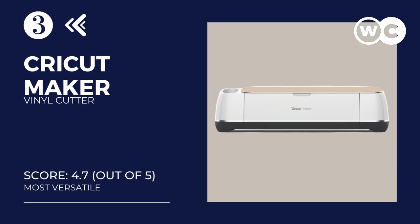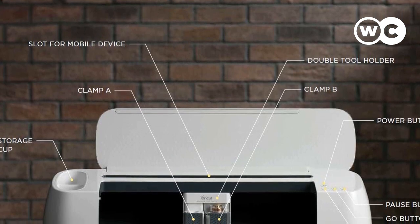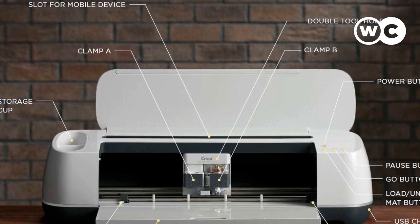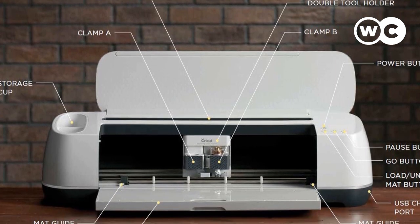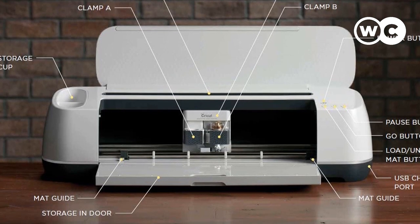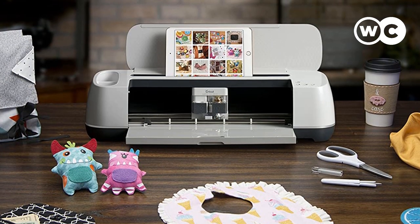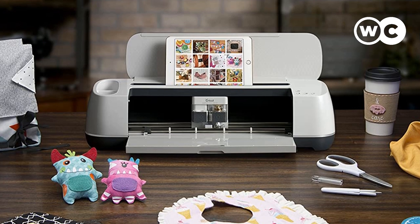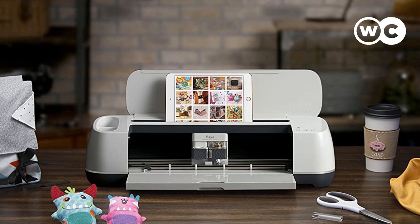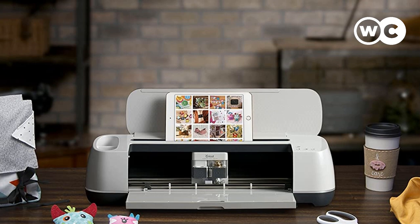At number 3: Cricut Maker Vinyl Cutter for Crafts. This vinyl cutting machine from Cricut is the smartest, fastest, and most powerful Cricut vinyl cutter reviewed, boasting many improvements over its predecessors. It can cut 300 or more materials including balsa, paper, vinyl, and more with astounding precision. It can even cut delicate materials like fabrics and sewing patterns, as well as tough materials up to 2.4mm thick like basswood, leather, and mat board, thanks to its max blade pressure of 350 grams.